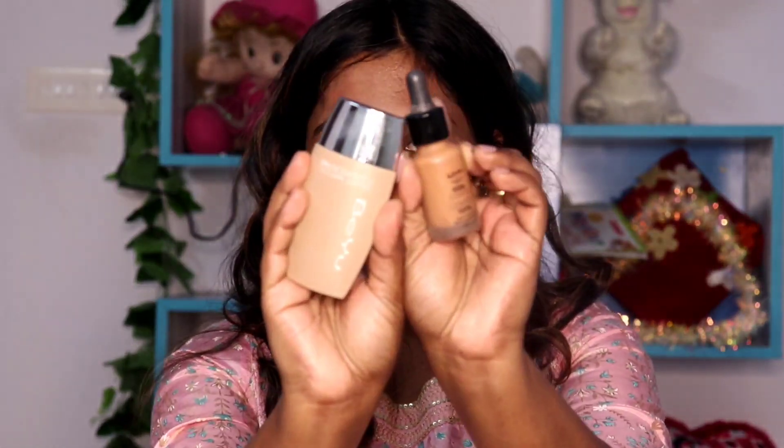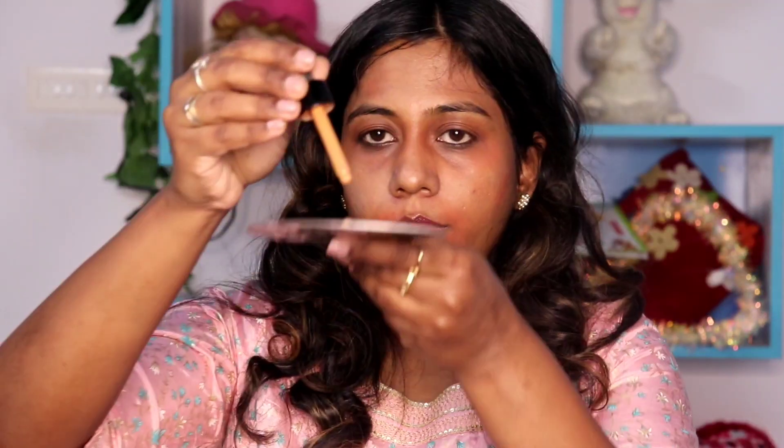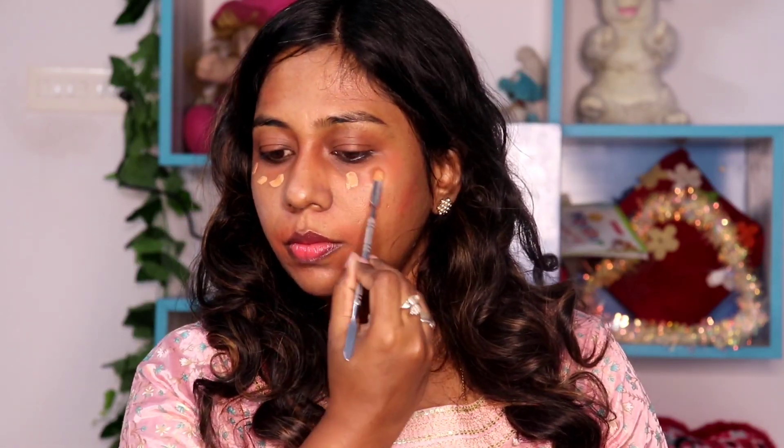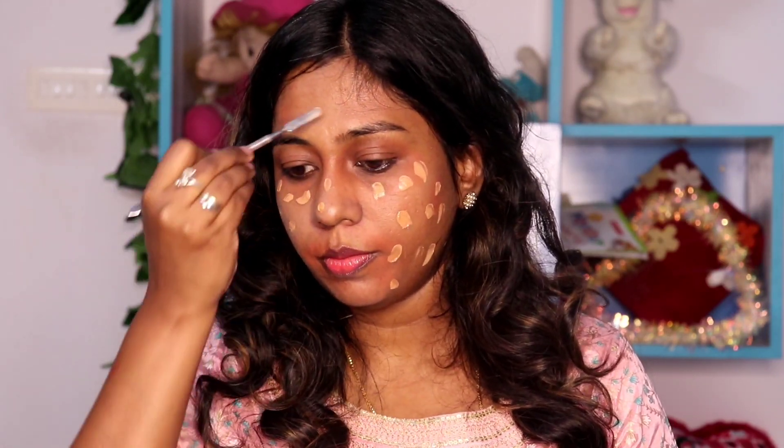Now let's go to the base. We apply the face in that color — I mix it with two shades. I mix it with NYX and a lighter shade. NYX control drop is almost like a shade, but sometimes I have a tan and other times I have a little light and dark. That's why I mixed these two shades. NYX is light on the foundation, so I have a balance when I apply it.